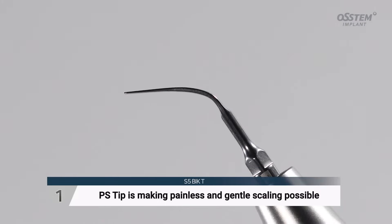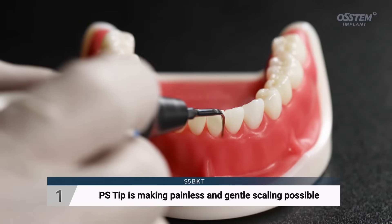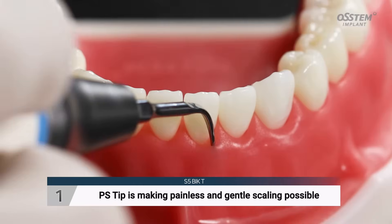The PS-tip is especially long and thin, making painless and gentle scaling possible.